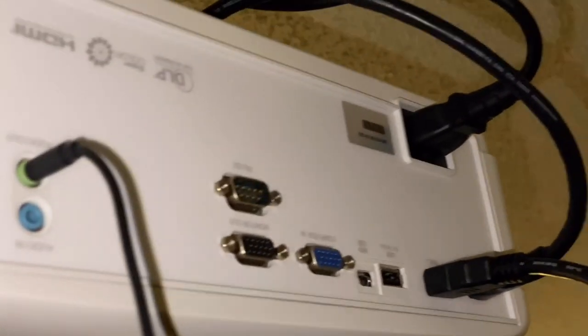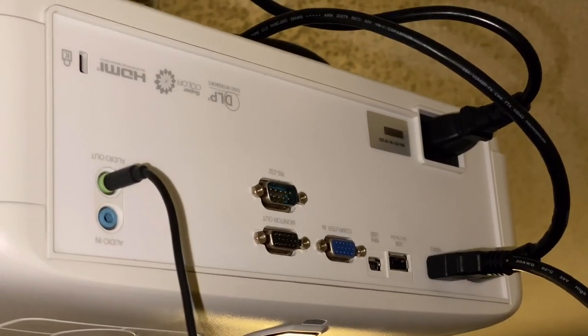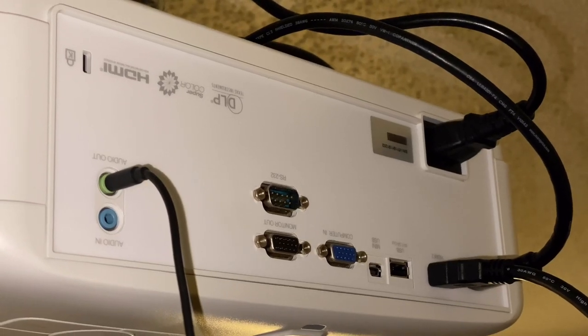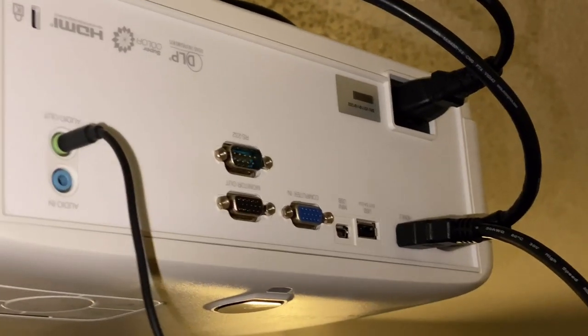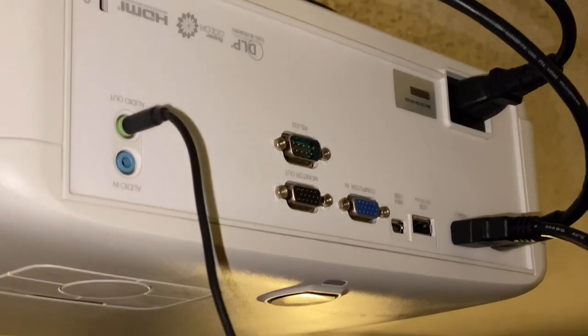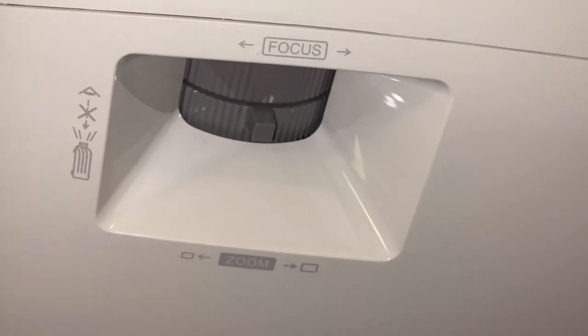It also has two HDMI inputs, audio in, audio out, a VGA input as well, and a keystone lock. I'm currently using the audio in for my sound. It also has built-in speakers as well but they're not that great. This is the focus and zoom wheel, just to make sure that you get your picture lined up well with your screen.